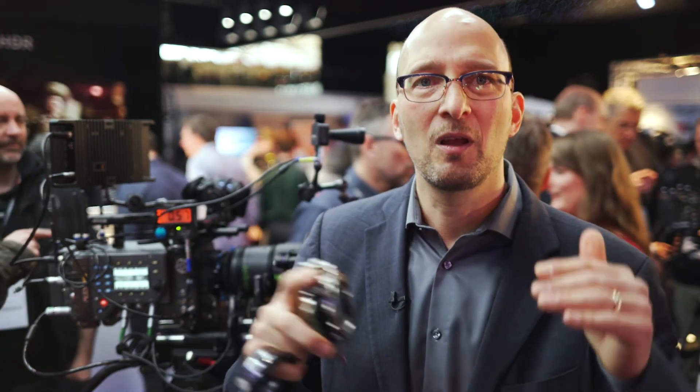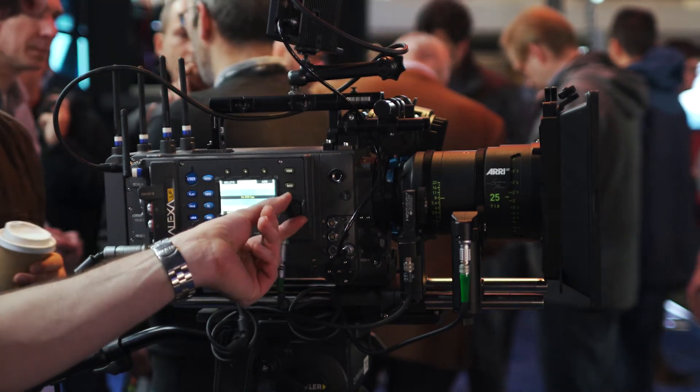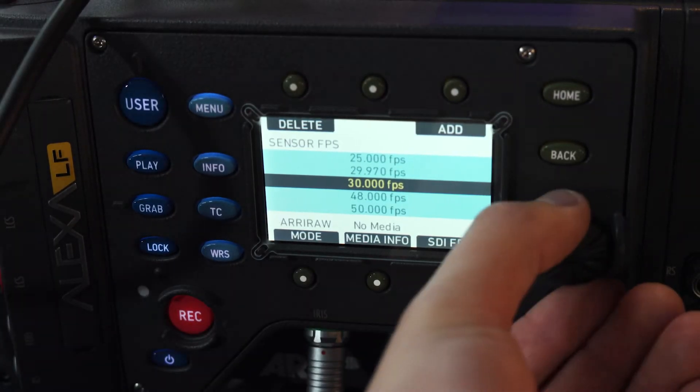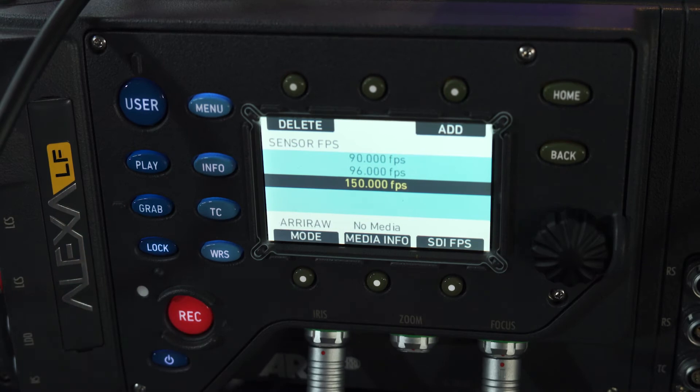The sensor can be put into three sensor modes. The first is LF Open Gate — the whole sensor, 36.7 by 25.54 millimeters, which is 4448 by 3096 pixels — a 4.5K sensor. The second mode is LF 2.39:1, which uses the full width but not the full height for a widescreen cinemascope image — this also delivers the highest frame rate. In Open Gate the sensor goes 90 frames per second; in LF 2.39:1 it goes 150 frames per second. The third mode, LF 16x9, also goes 90 frames per second.